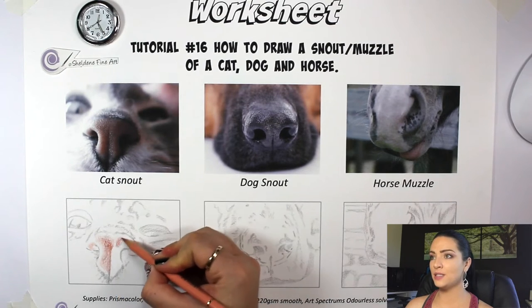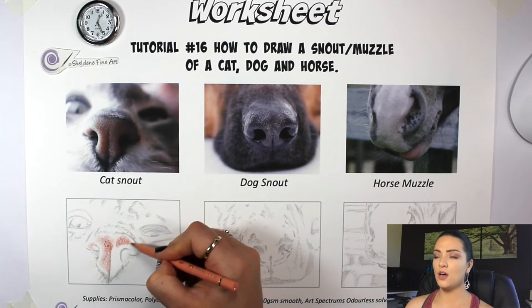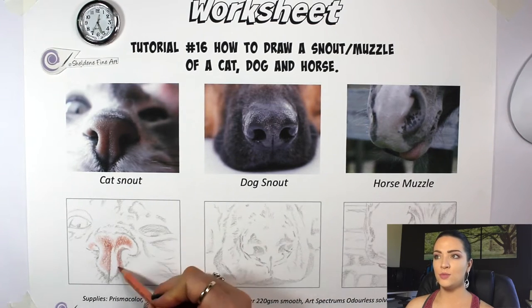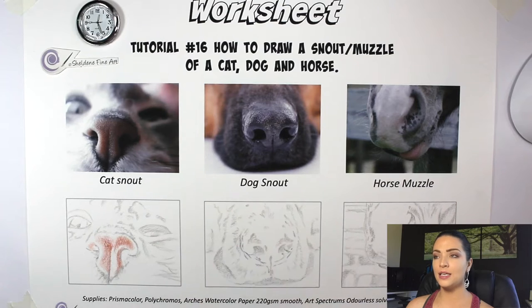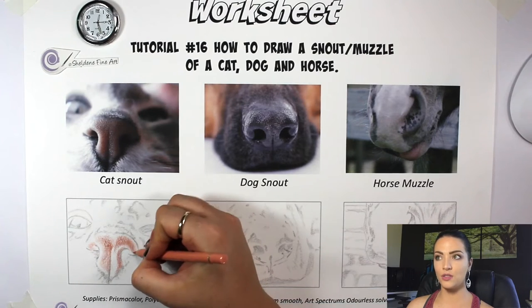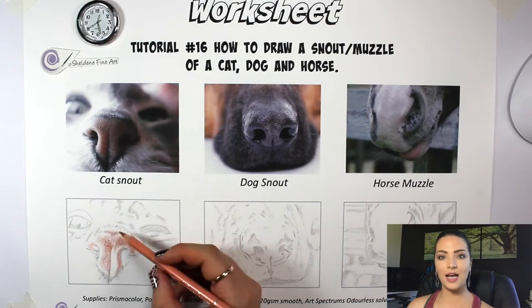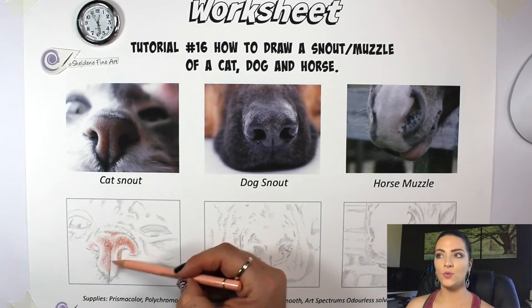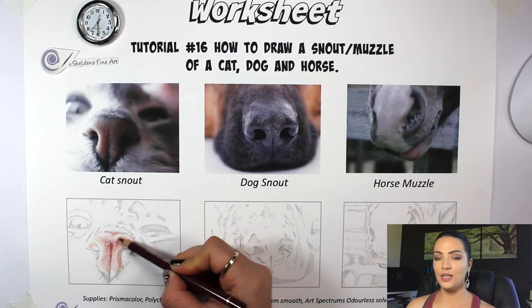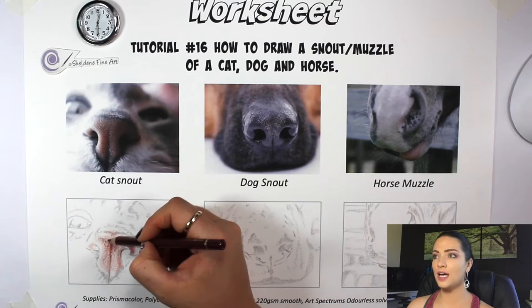I'm taking my cinnamon color polychromos pencil and adding a little bit of a darker shadow over the nose — not too dark yet, just pinpointing the areas that are going to be dark versus light. As I put the color over it, those etching marks are starting to come through because the pencil isn't going into the indents — it looks textured without me having to physically do that texture with my pencils.